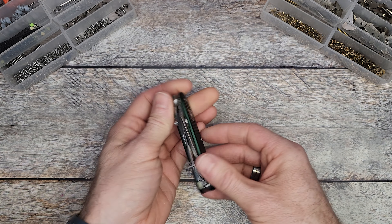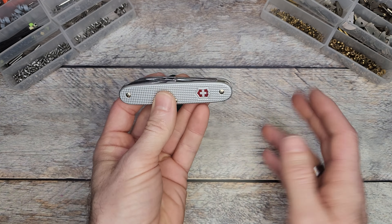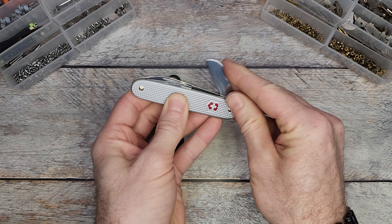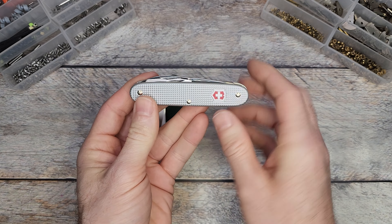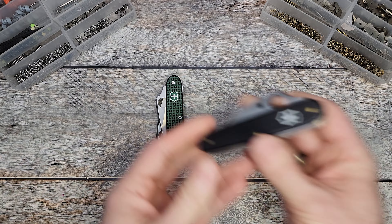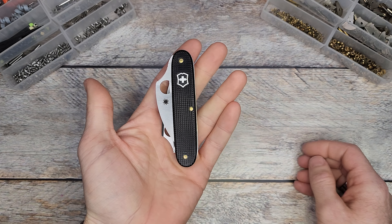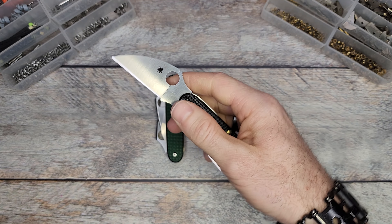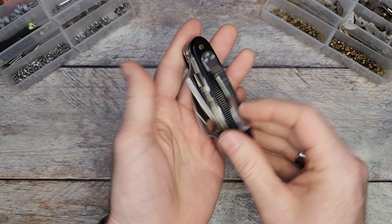Most knives, like the original Victorinox, require two hands to open — you hold with your left hand and access it with your right hand. That goes for all four tools in this electrician model. When we add the Dragonfly blade, like I've done in this double dragon build, it makes the blades accessible with one hand. That's one of the key points of adding a Dragonfly blade to a Swiss army knife.